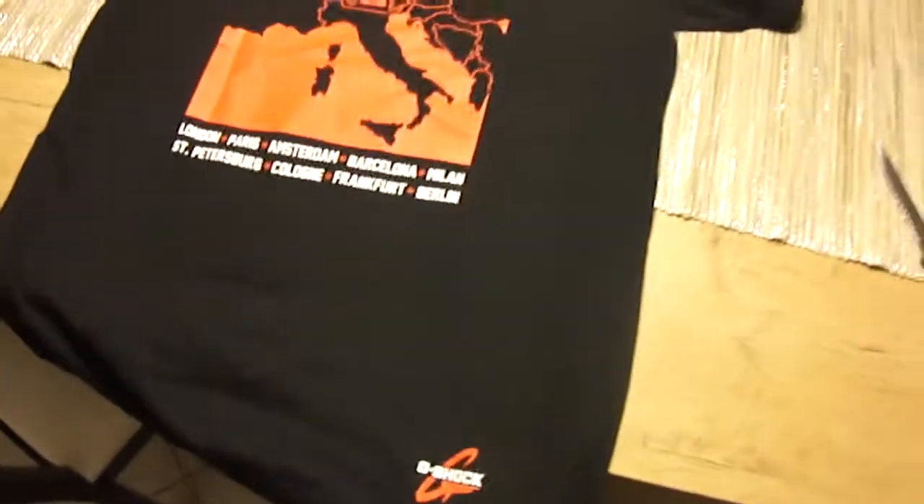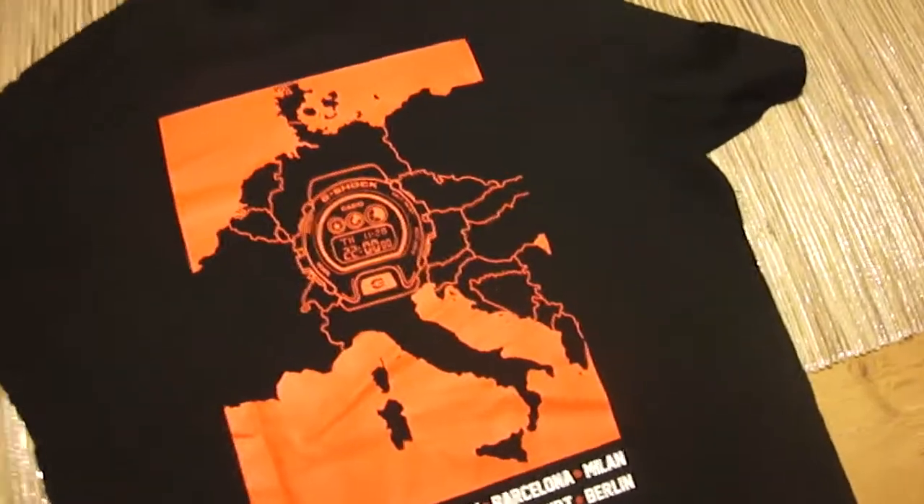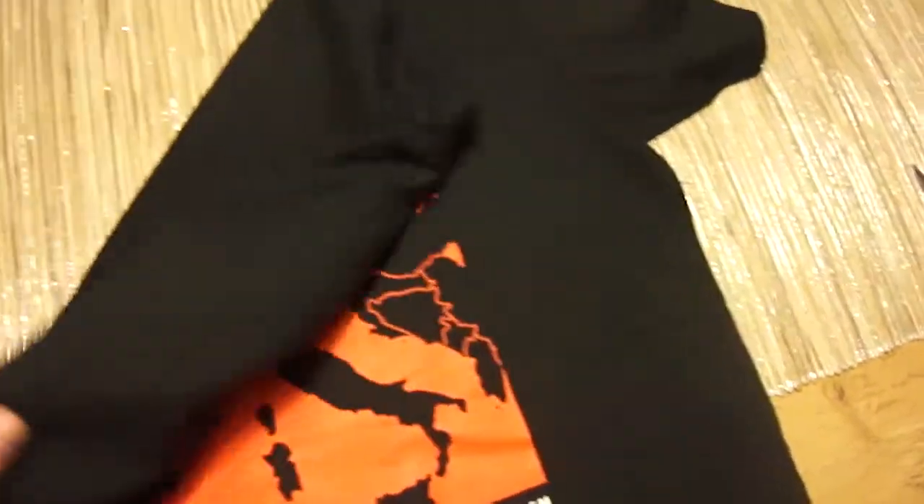There is G-Shock. Look at this great shirt. I really love it. Great for the summer. There is a red G on your wrist. Looks really perfect.